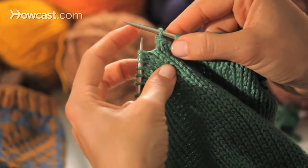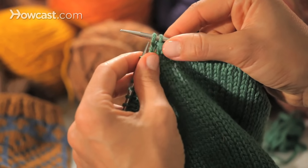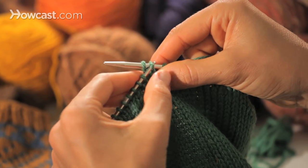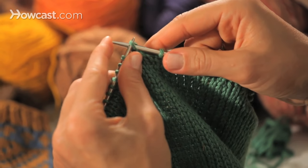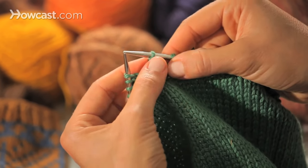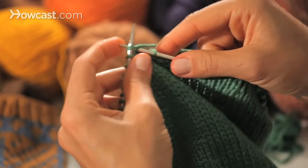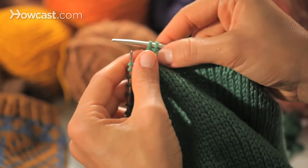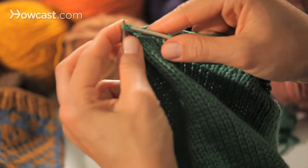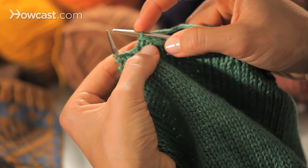I'll show you again. You will need to knit one stitch because the goal is to have two stitches on your right hand needle. Grab the underneath stitch — the first stitch — and bring it over the top stitch, or the second stitch. Notice I'm not letting the top stitch drop; I'm keeping it on there, which now becomes the bottom stitch. Knit one. Now I've got two on my right hand needle. Grab the bottom stitch, bring it up and over the tip of the needle, and drop it off.